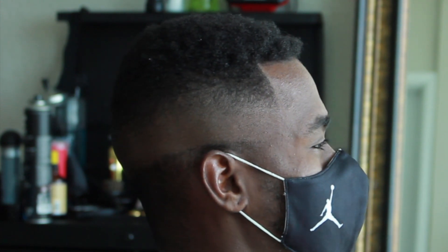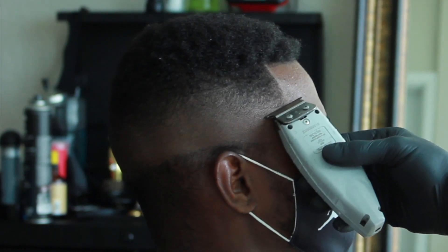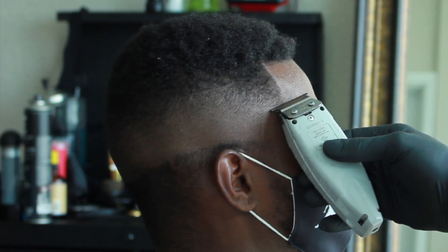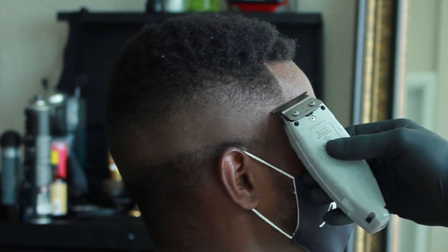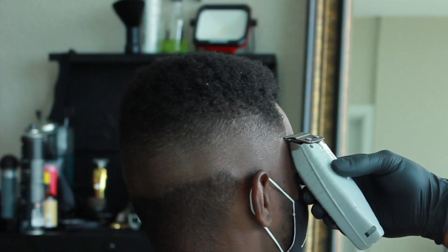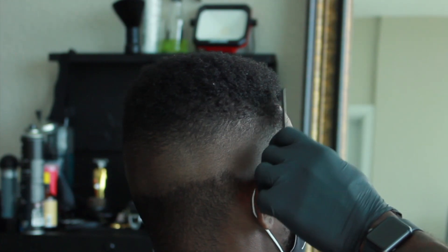I'm going to go ahead and start balling out the bottom of the hair, but I keep it consistent. I have a system to my haircuts — I never just do random stuff. It's a systematic approach. You have to set up a way that your hair cutting is systematic. It'll speed up your haircuts and it'll also make your client feel like you know what you're doing.